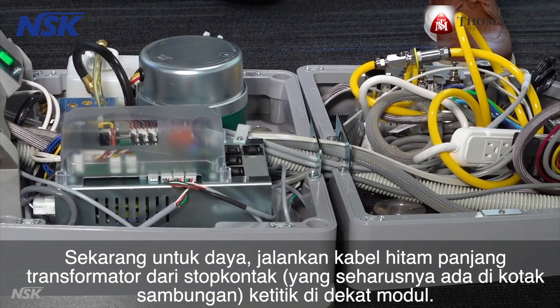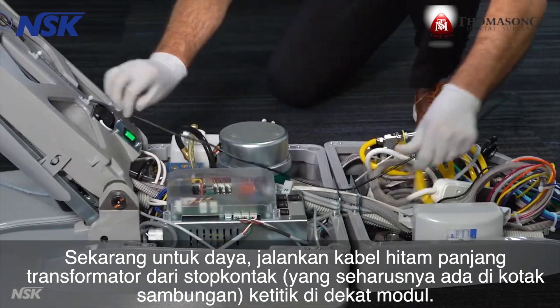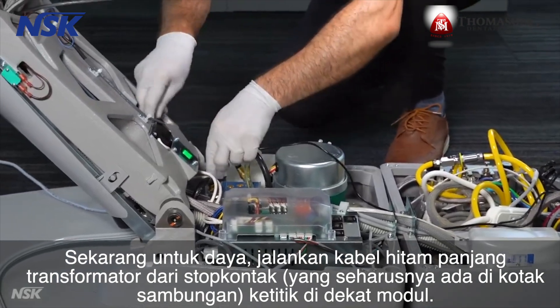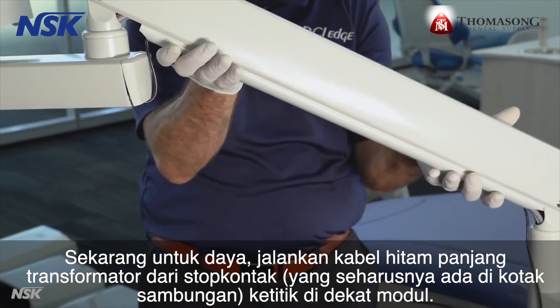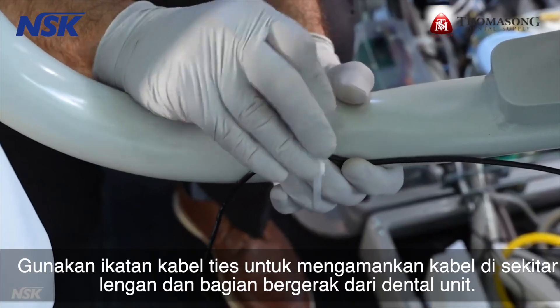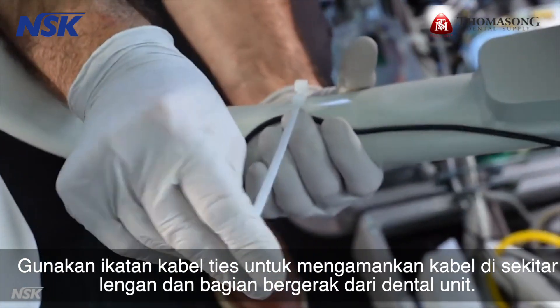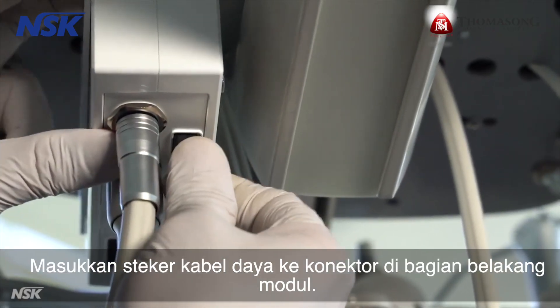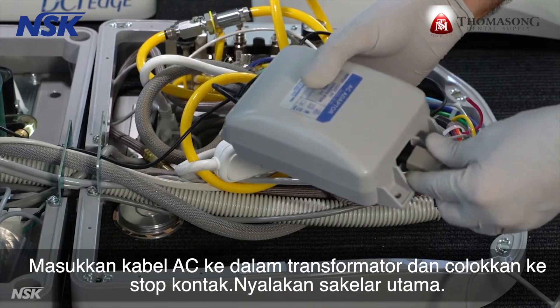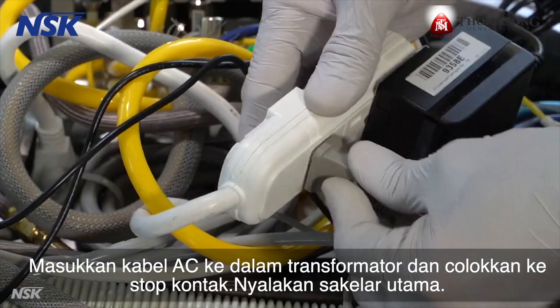For the power, run the long black cord of the transformer all the way from the power outlet, which should be in the junction box, to a point near the module. Use zip ties to secure the cord around the arms and moving frame of the delivery unit. Insert the power cord plug into the connector at the back of the module. Insert the AC cord into the transformer and plug it into the outlet.